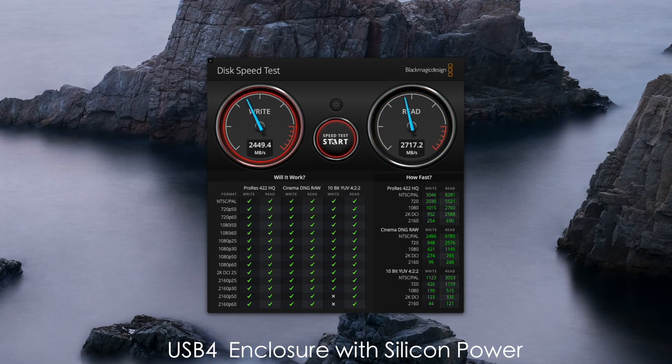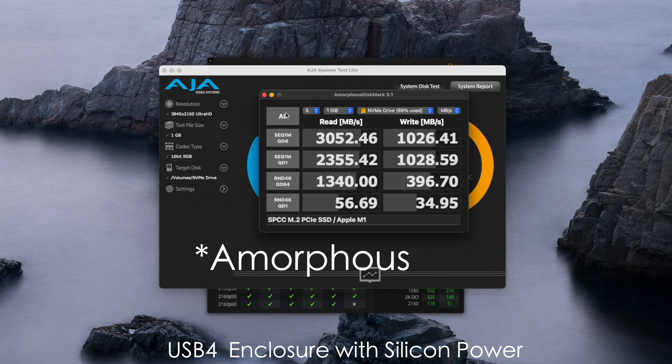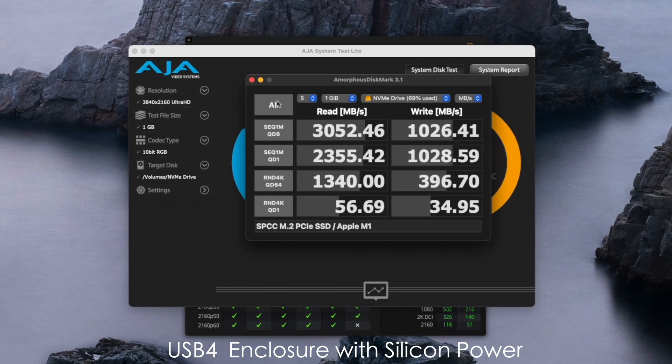Switching to the Silicon Power in the USB 4 enclosure: Blackmagic read/write was 2764 and 2653; AJA was 2871 and 1880; Crystal Disk was 3052 and 1026. When it comes to benchmarks, I understand they're trying to push the thermals, saturate throughput, and fill the cache. It's a place to begin, but I'm more interested in what we're actually doing with the enclosure in real-world use.